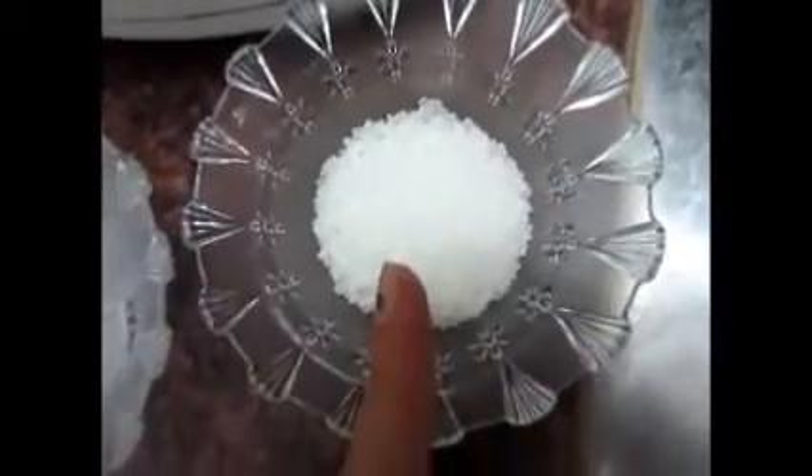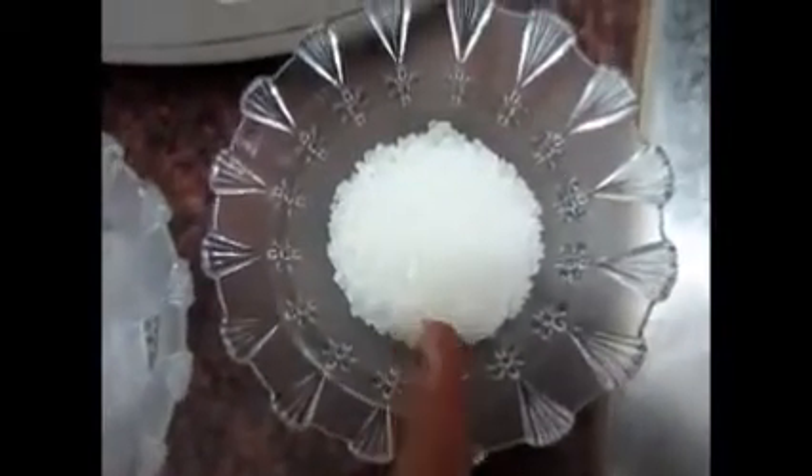So let's go to the ingredients. We need yogurt. One tablespoon of sugar — you can adjust the amount of sugar according to your taste.